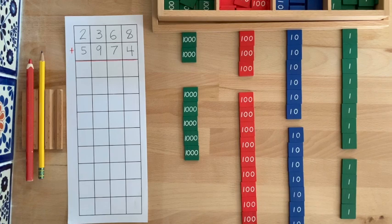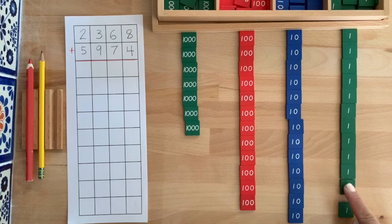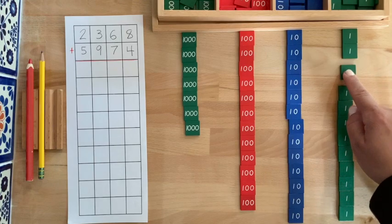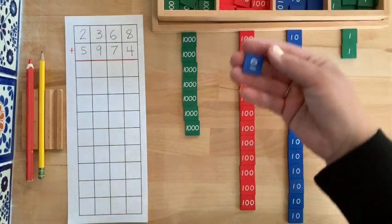Prepare the stamps as before and begin pushing them together, showing you are doing addition. Begin counting with the units and when you get to 10, stop, put them away, and exchange them for one 10.